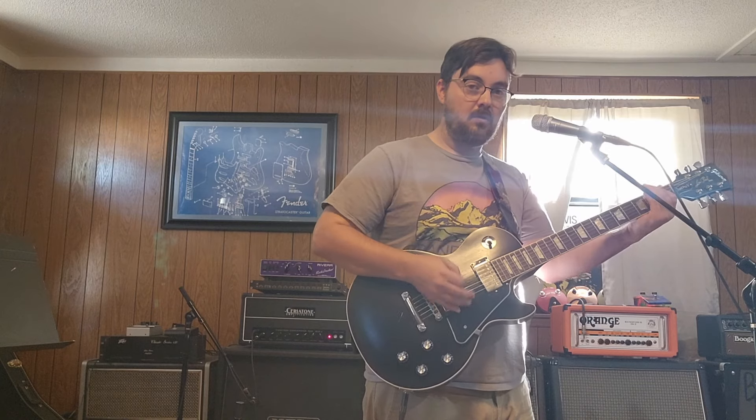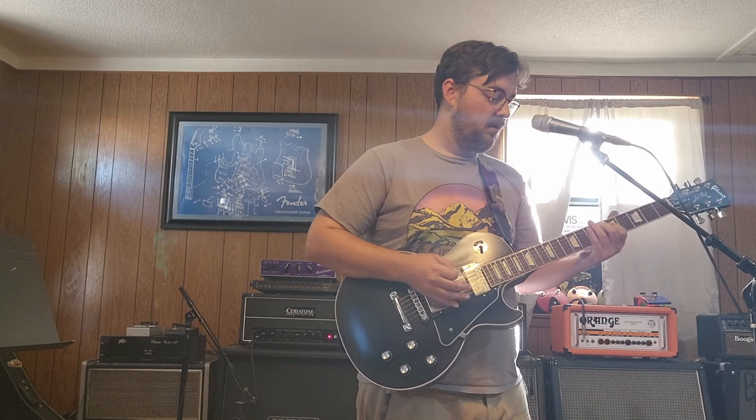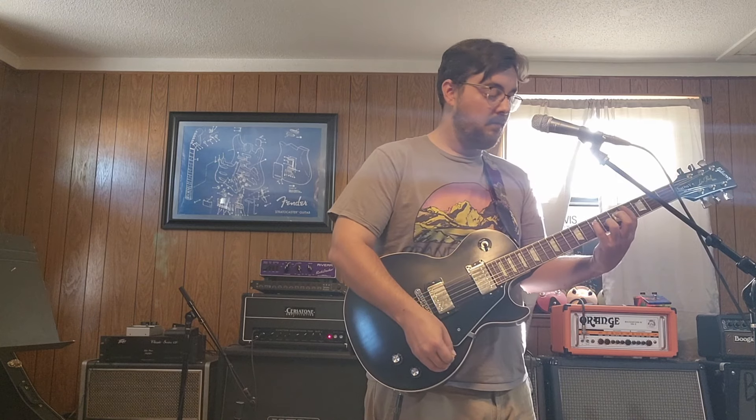That fuzz still produced no real feedback. These pickups are not wax potted — I can tap the pickup and you can definitely hear a lot of harmonics going on with that fuzz. Roll the volume back and you can hear that. It sounds gigantic in the room.